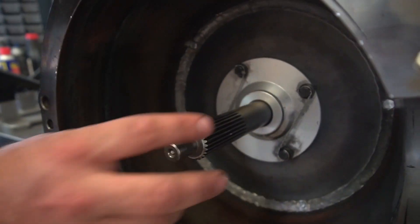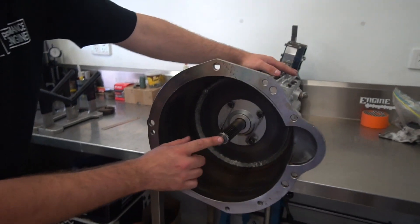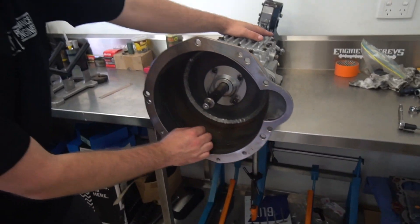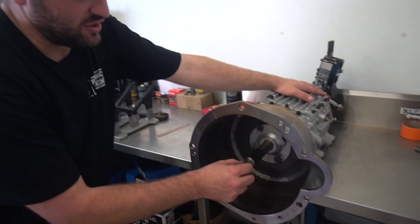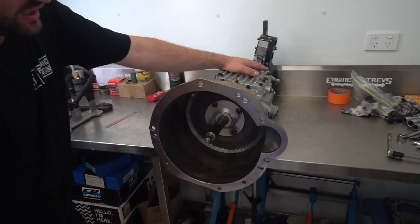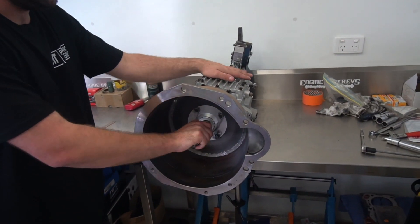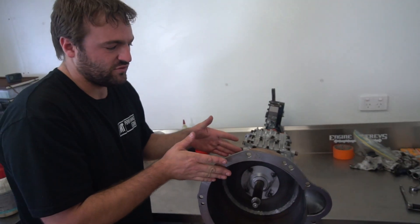I tested it with the engine - put the shaft into the pilot bearing. I've got a dummy block down here with a dummy crank mounted into it. I can actually bolt a foray onto this. I've got a bearing to suit the crankshaft for the foray that goes onto this input shaft. It lines up, everything turns beautifully. The bell housing's alignment is correct, and the length of it is correct.